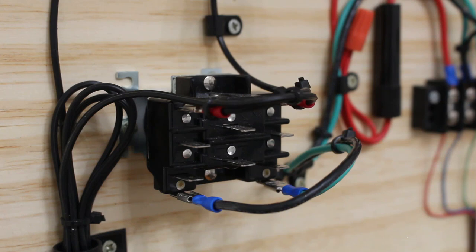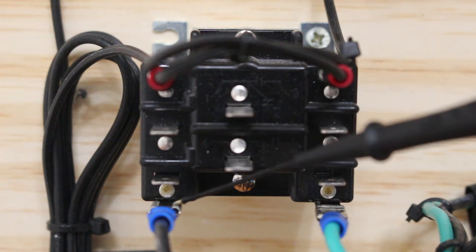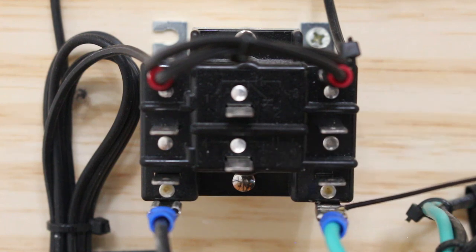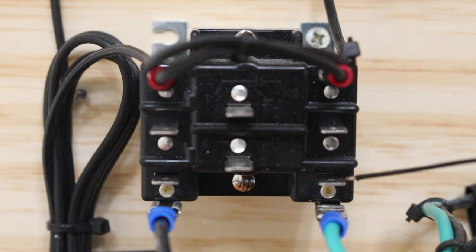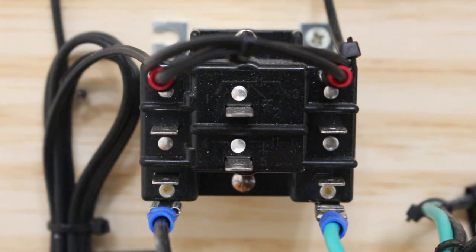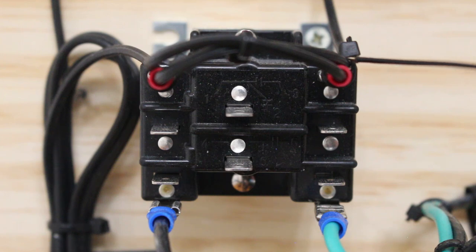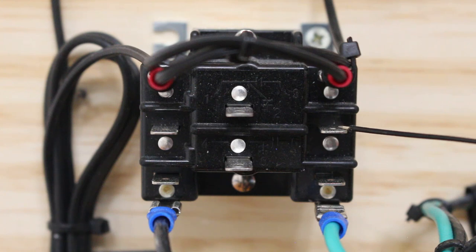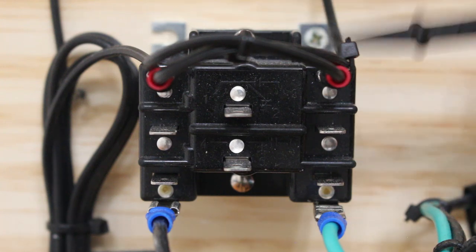I did make a few videos on relay theory and I'll be leaving links in the description. I highly recommend watching those before watching this one. So every relay has a coil and sets of points. On the bottom here we see two wires — this is our coil. These two points are one side of the coil, and the other two points are the other side. In this relay it's actually like two in one: these three points represent one relay and these three points represent a second relay. Only one relay is being used here, and that is our top relay.